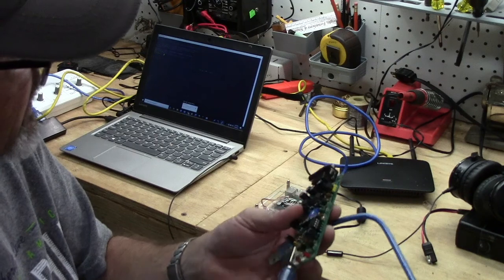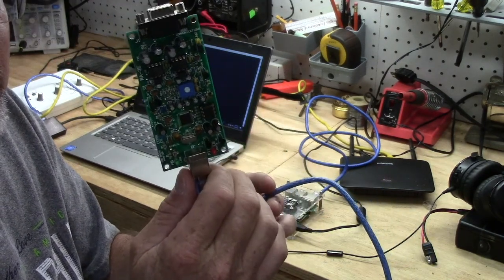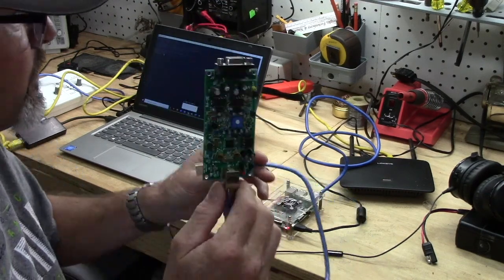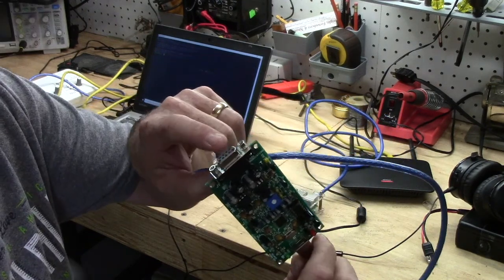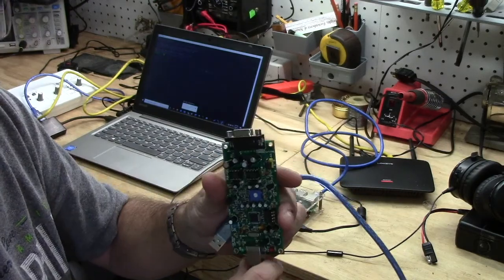What we're going to basically have is the Raspberry Pi going into this, which is your push-to-talk and audio control to your radio. So we're going to plug that in, come out of the Pi, and then we're going to build an interface cable to go from this DB9 into the radio and actually control the radio.